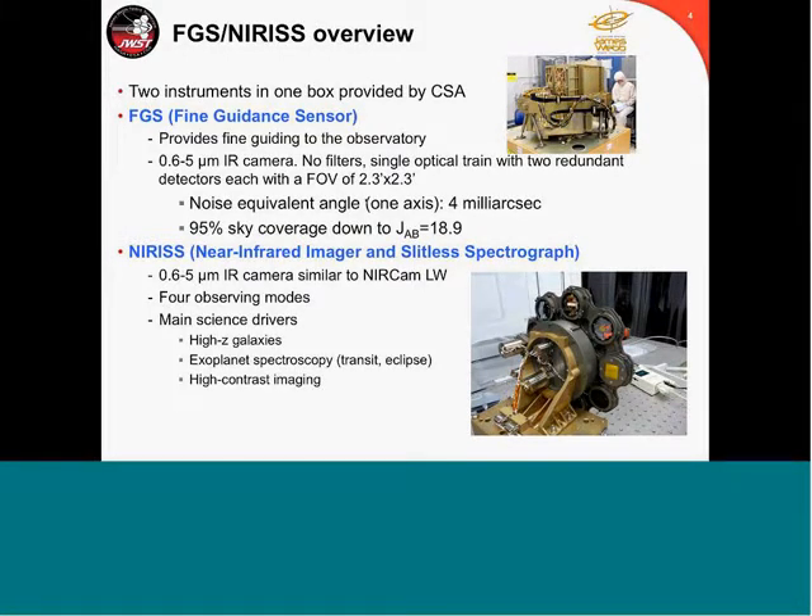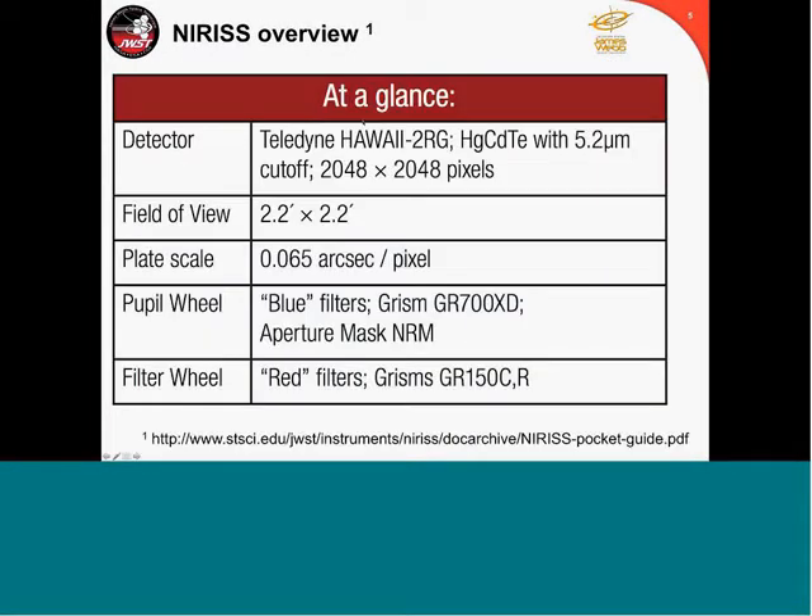NIRISS stands for Near Infrared Imager and Slitless Spectrograph. It is an instrument very similar to NIRCam — a 0.6–5 micron infrared camera, very similar to the NIRCam long wavelength channel. It has four observing modes, and the main science drivers, inherited from TFI, are two things: mainly high-redshift galaxies, early universe, and exoplanet spectroscopy — transit and eclipse — and also a mode to do high-contrast imaging. I'm giving you a link here to the NIRISS pocket guide, which I encourage you to download.